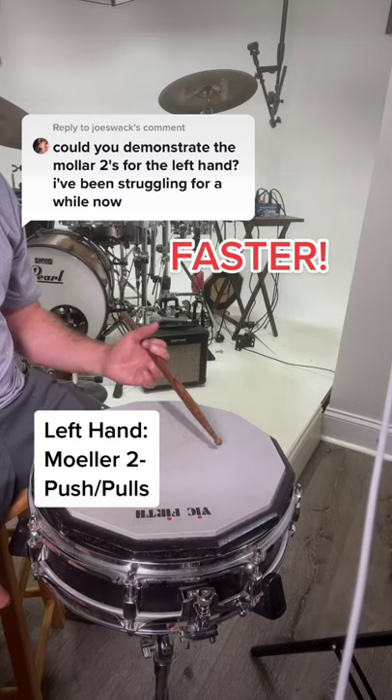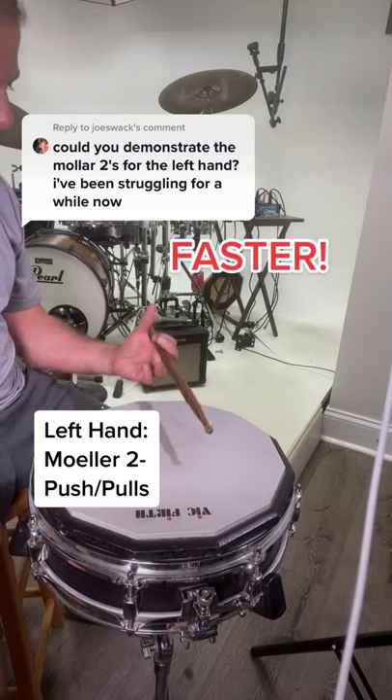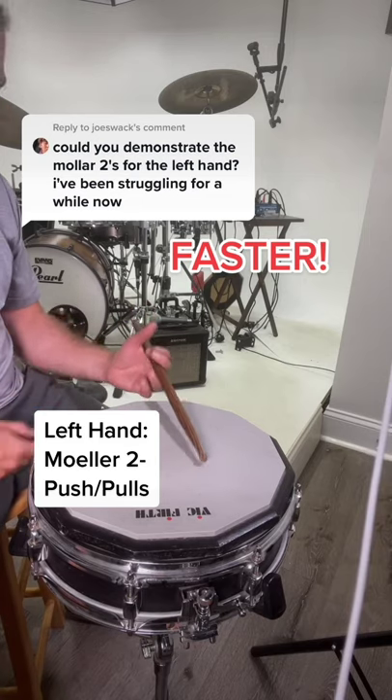Now, if I want really over-the-top speed, I'm going to use that, which is essentially my thumb is out of it, my index finger is driving the stick, and my ring finger is just lifting it.